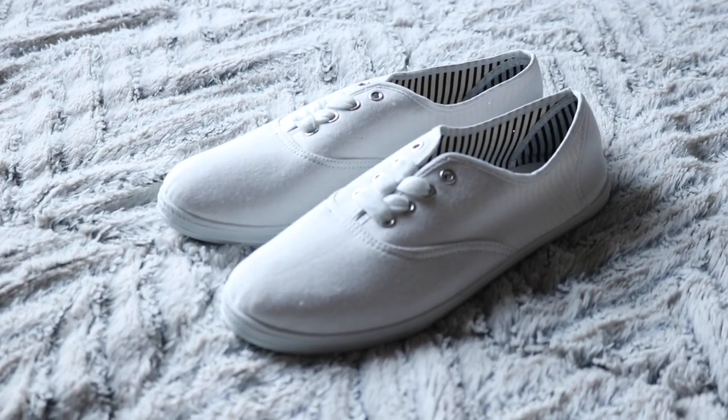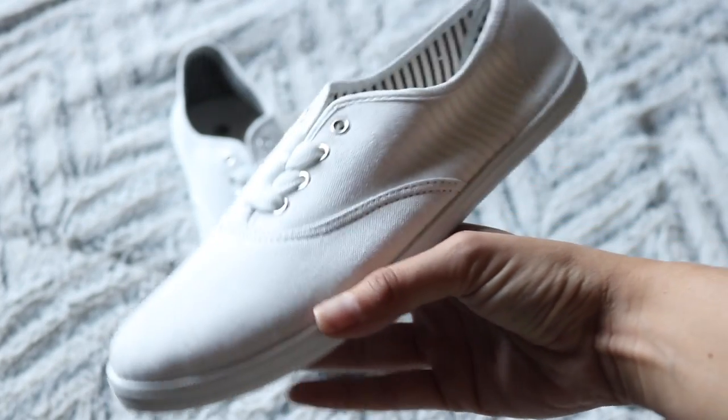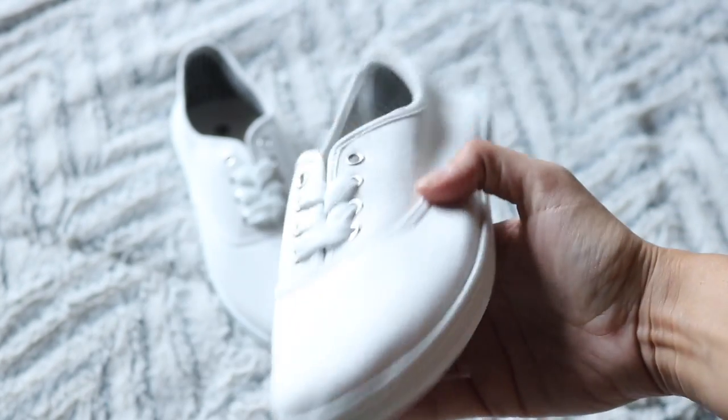First things first you're just going to need a pair of white shoes. I picked these up at my family dollar which is pretty local for five bucks. I'm sure you guys can get them anywhere — they are always really cheap because they're very basic.